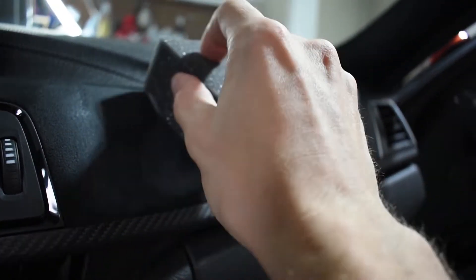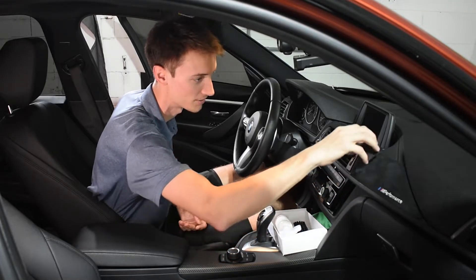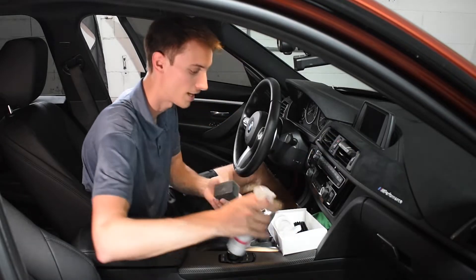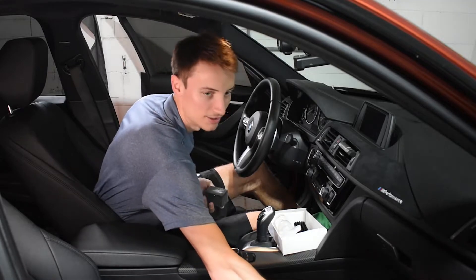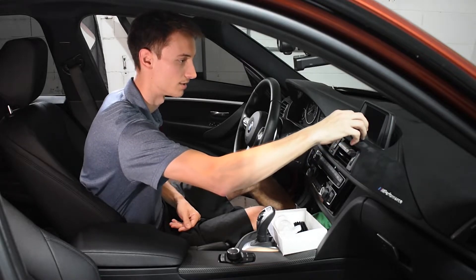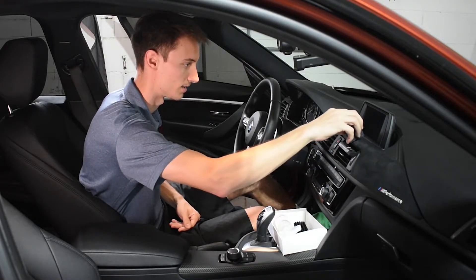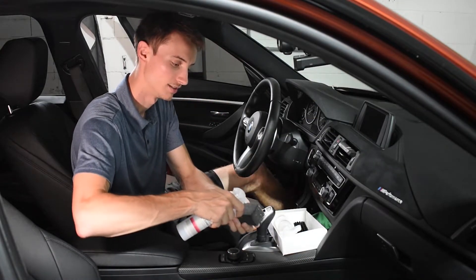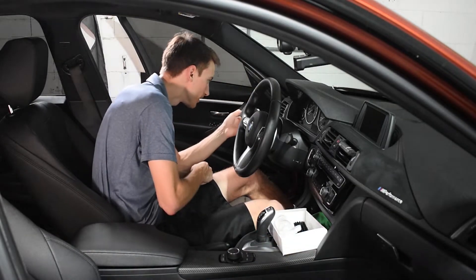I love to have my things clean and protected just to know they're going to last long and I'm going to get the most out of them. Of course, if you have dirtier Alcantara or it's on your seats, you want to use a vacuum before you do this process just to get up any loose dirt or anything stuck in the Alcantara. It's going to give it a really clean, uniform look.